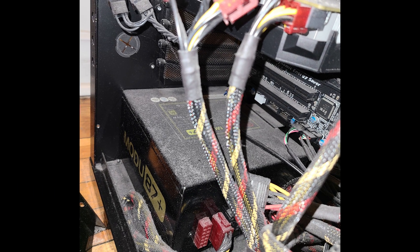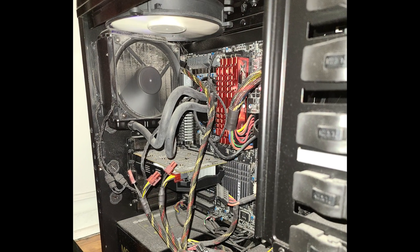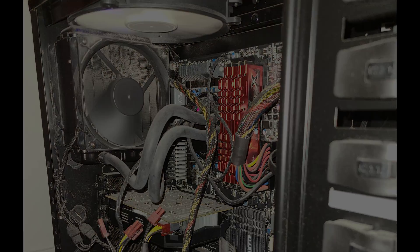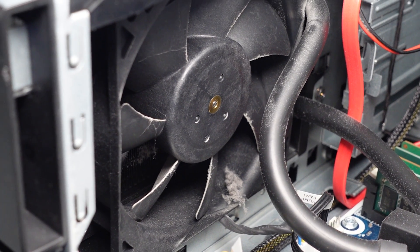Ten years ago, I built a PC and then gave it away to my friend. These disturbing pictures you see are the unfortunate result of negligence. Even my pre-built Alienware was subject to the same abuse.